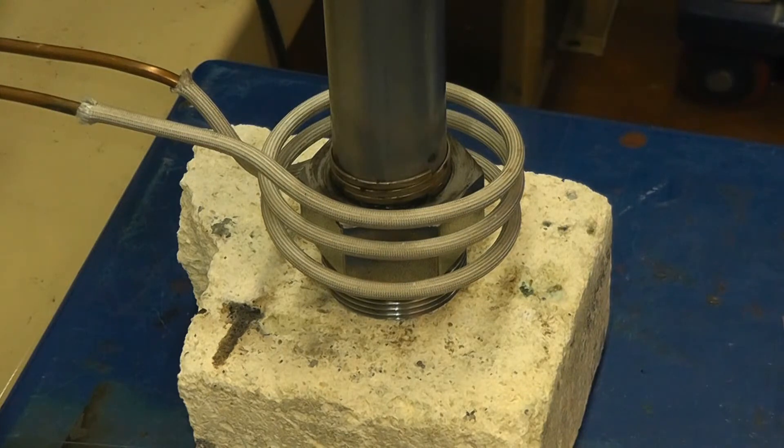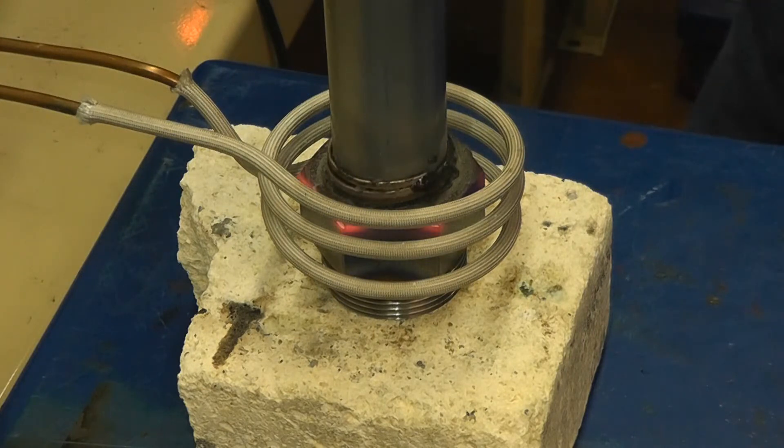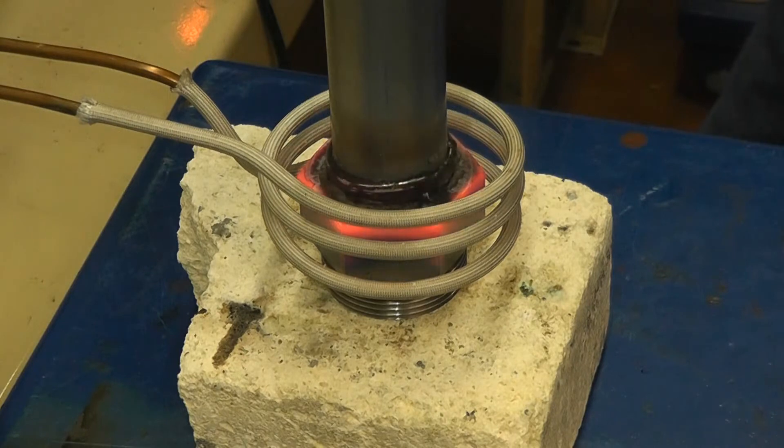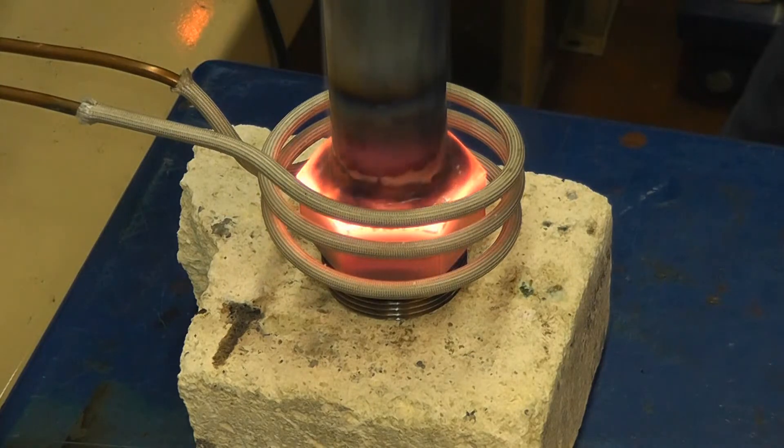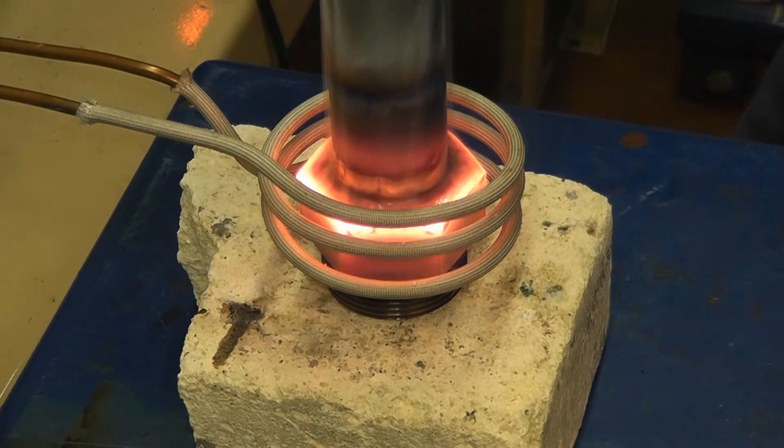We're running a 1¼ inch tube to a fitting, brazing it with a Dura Power 10 kilowatt power supply. We're running the power at 80% power, and power is on now. The power is starting to come to temperature. Now the alloy is flowing, and the part is brazed.